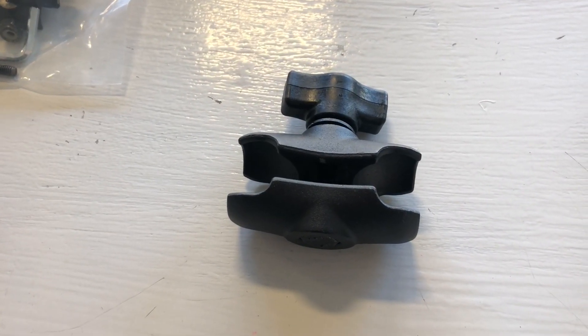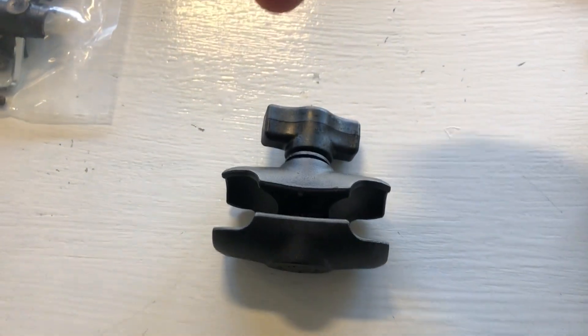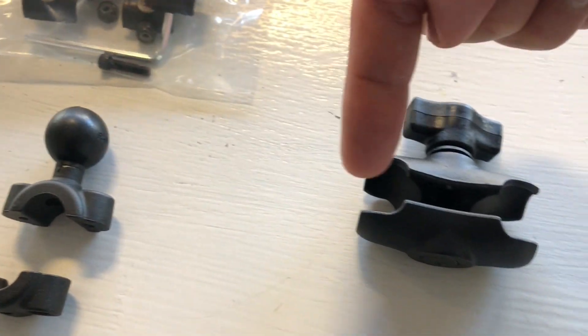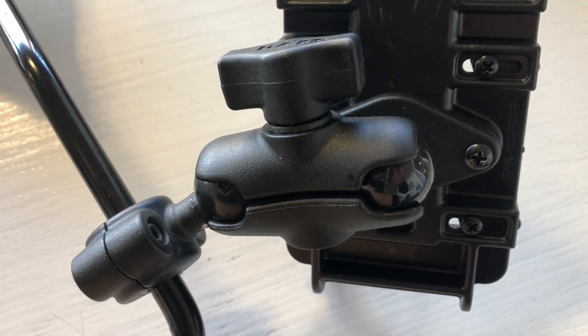Next up you've got the double ball joint socket arm. One side of the ball joint goes into this side, the other side goes in here. To tighten it up or loosen it you just spin that piece right there, and on the actual mount itself it looks like that.